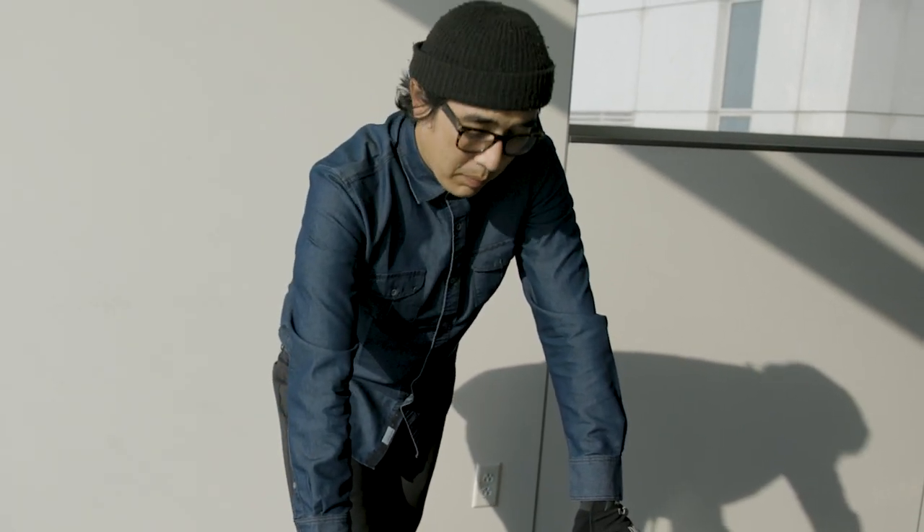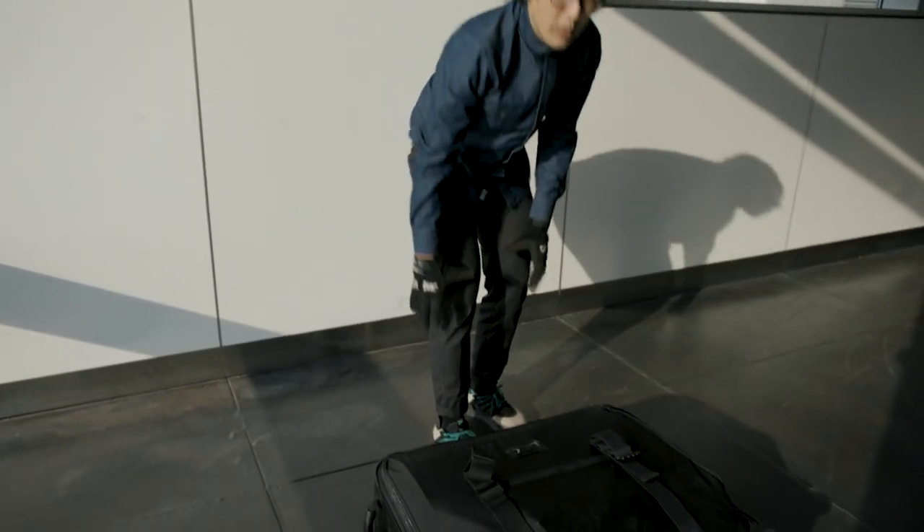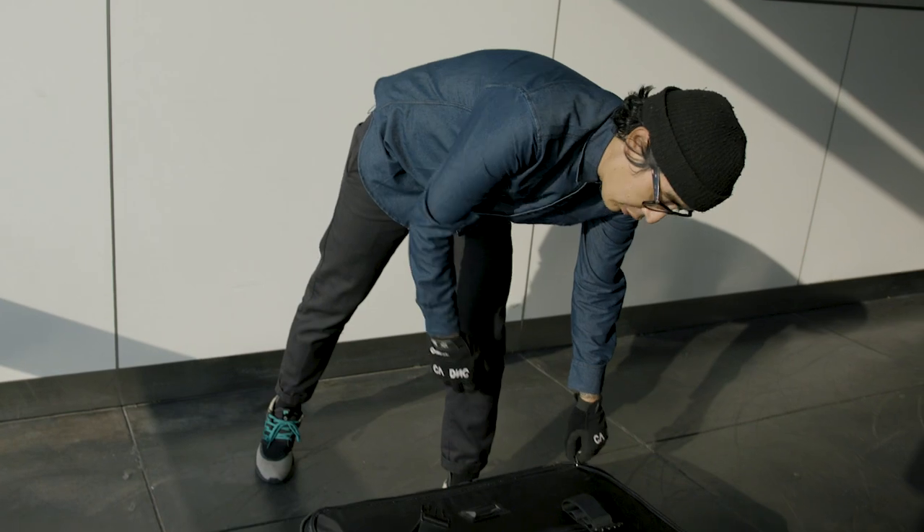He always wanted to have his bike with him, but bringing your bike along often meant having an oversized box, and this could get costly real quick. So then came the question: how do you design a bike that can fit within the airline restrictions, so you aren't getting dinged with overages?